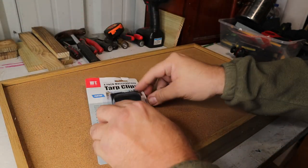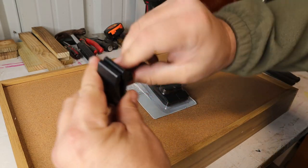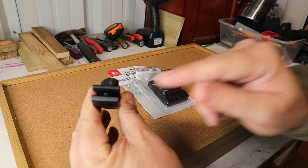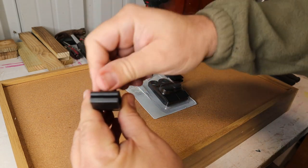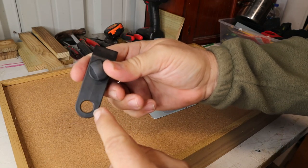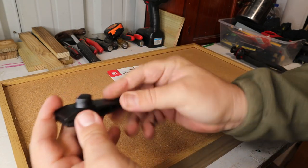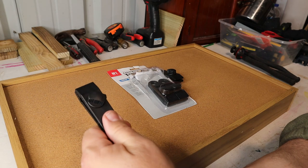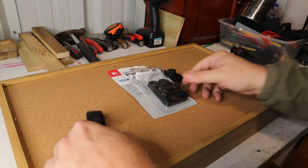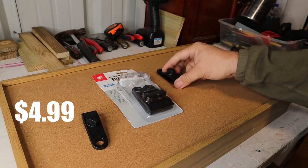Let's open this up and I'll show you what they look like. What you do is you can open this up and it gets wider, slide your tarp or whatever you're trying to get secured, tighten it down, and then you have a hole here you can tie your rope to and secure it down. Like I said, this is for where you don't have a grommet in your tarp — this makes it really simple. I got these at Harbor Freight; there's four of them and it was $4.99.